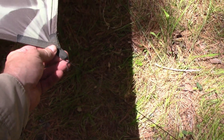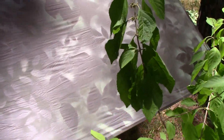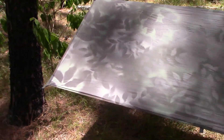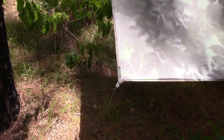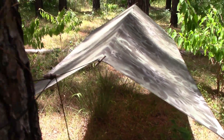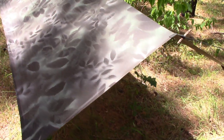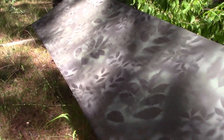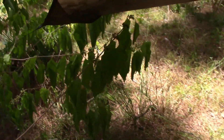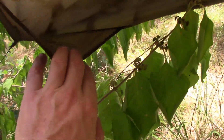It's obviously more than a ground cloth. This is the large size — it's eight foot two by four foot seven, plenty big enough for a shelter. And depending on how you set it up, you could actually fit two people under there.